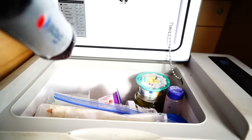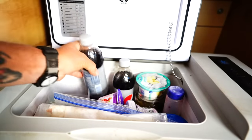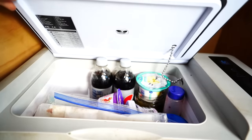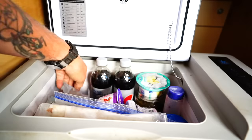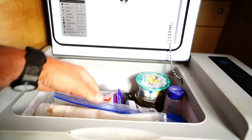I buy 20 ounce bottles of soda and they won't fit upright — if I close the lid now, they can't close. So it doesn't hold tall things or milk. I also keep a half gallon of milk usually, and with a half gallon of milk, I can't keep it in here either.